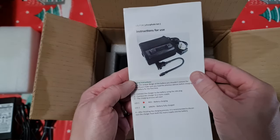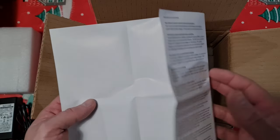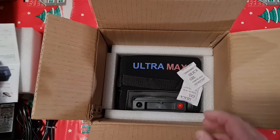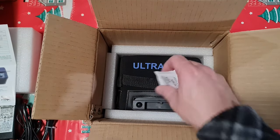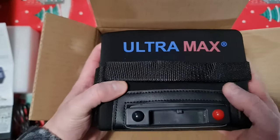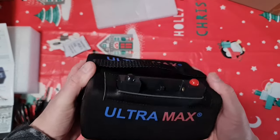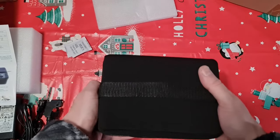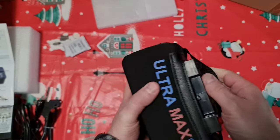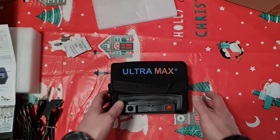We have instructions for use — I'm going to have a read of that later because I do have some questions on the battery. Some silica gel to keep the moisture out. And here we have the battery itself. Wow, that is light — that is seriously light, trust me. I got this same reaction when I got my 7Ah. Look at this little thing, that is absolutely great.